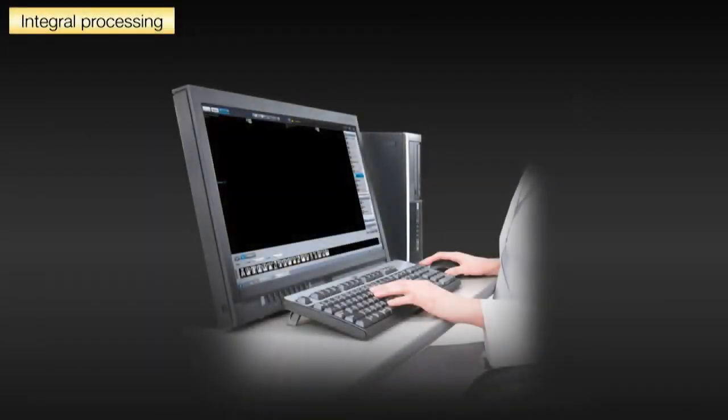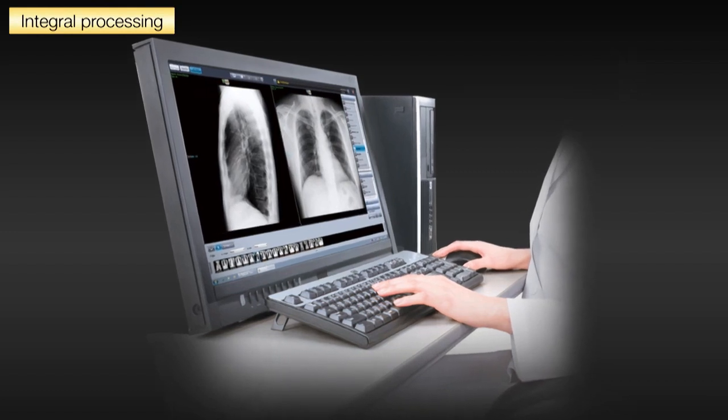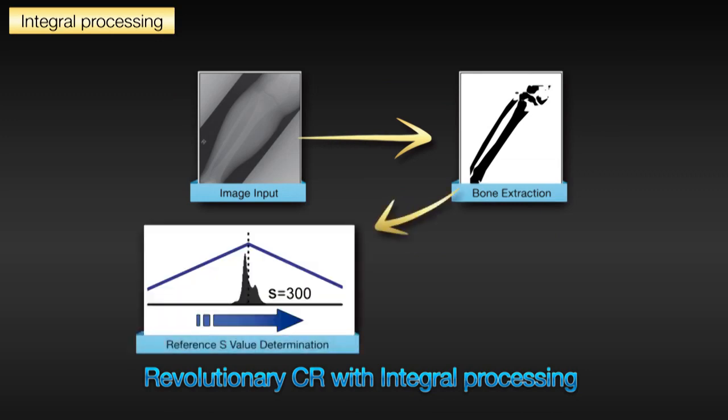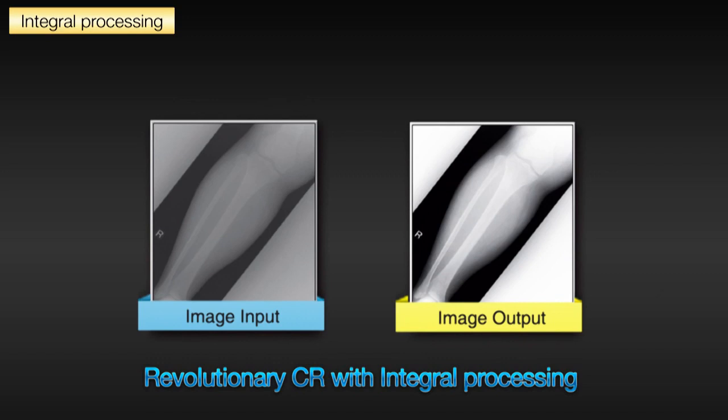The ImagePilot uses Integral Processing software to automatically optimize the image display. Integral Processing, a patented, robust image processing algorithm, produces an optimized image without requiring the user to specify exam type or body part. It analyzes the X-rays on the imaging plate and automatically compensates for most over- or underexposed images, saving time and eliminating retakes.